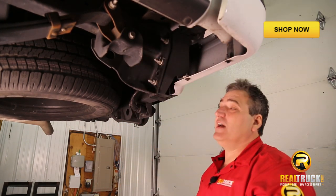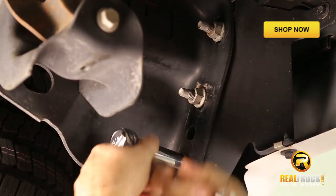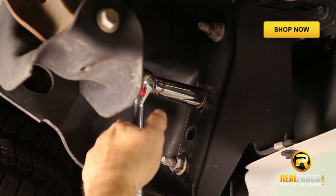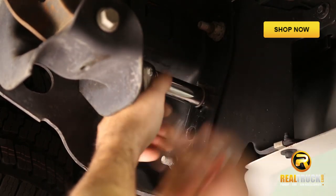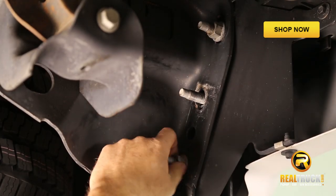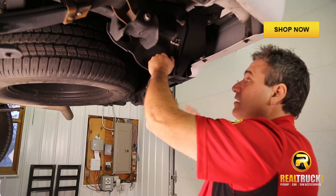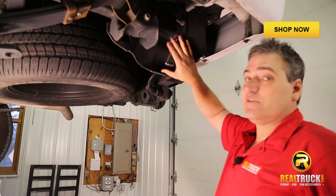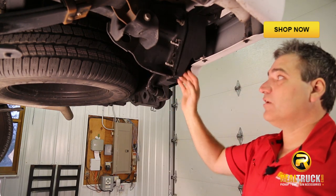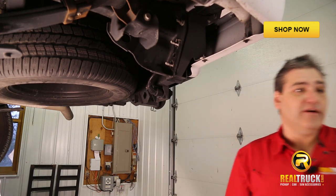Once we get them loose, we can go ahead and grab our ratchet, spin these off, and we're ready to install our mounting bracket. Here's a great thing to keep in mind: the Do More slide step doesn't come with any extra additional hardware because you use the factory mounting bolts and the tri-bolt plate that's already here. So I'm going to grab that bracket and show you how to get it up on there.